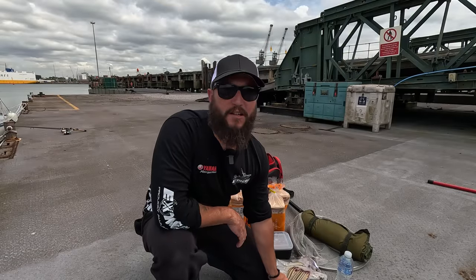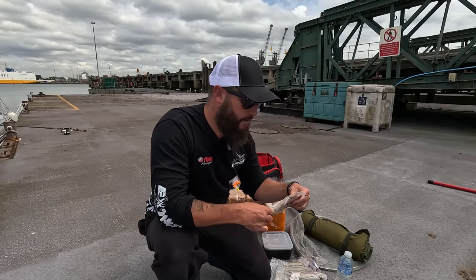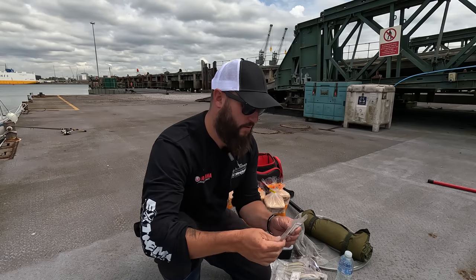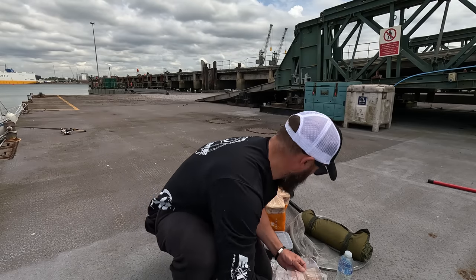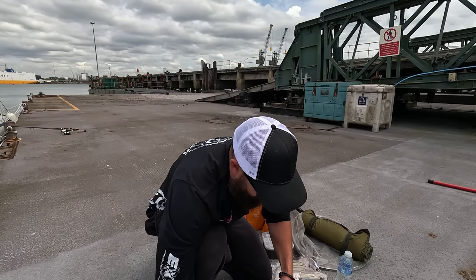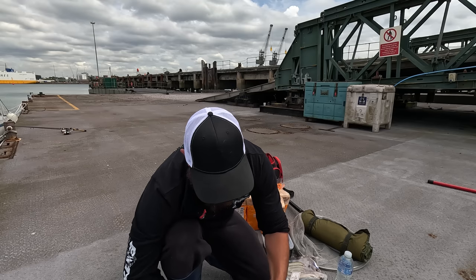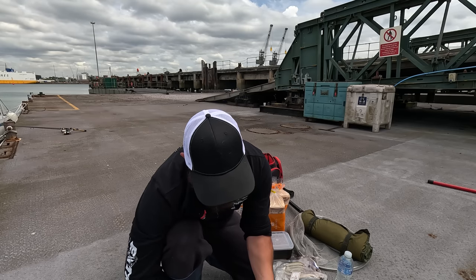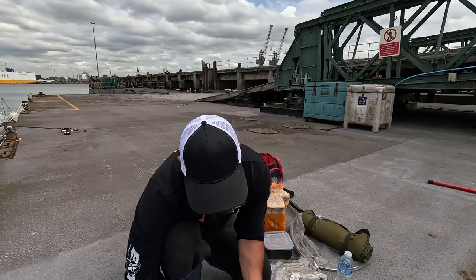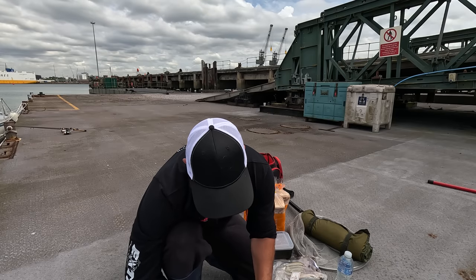Preparation for these grey ghosts, if we like to call them - plenty of prep goes into getting these bad boys feeding. So what I've got here is some old sand eel that I froze and re-froze. Just going to chop them all up. Lots of people do this differently. What I'm going to do is make up a groundbait, more like a paste or a liquid. Just going to chop up some sand eel.